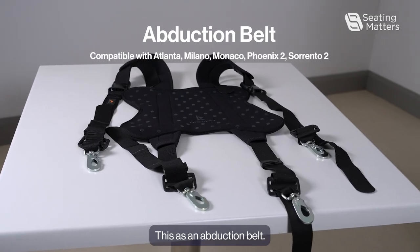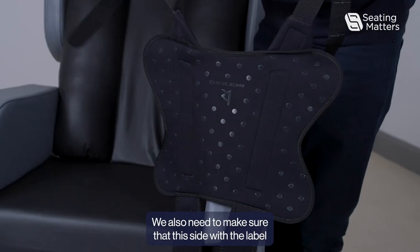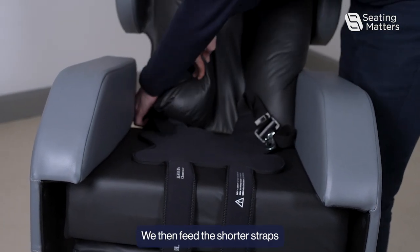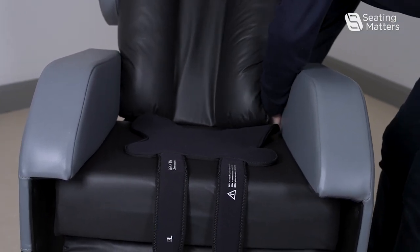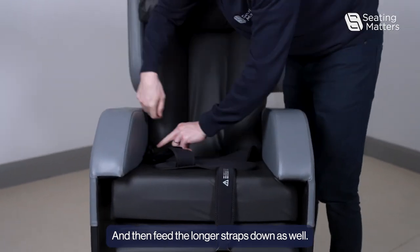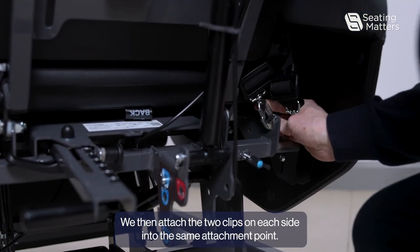This is an abduction belt. When fitting the abduction positioning belt, we need to make sure that the long straps are located towards the front of the chair and the shorter straps are at the back of the chair. We also need to make sure that the side with the label is actually on the seat. We then feed the shorter straps down towards the back of the chair.